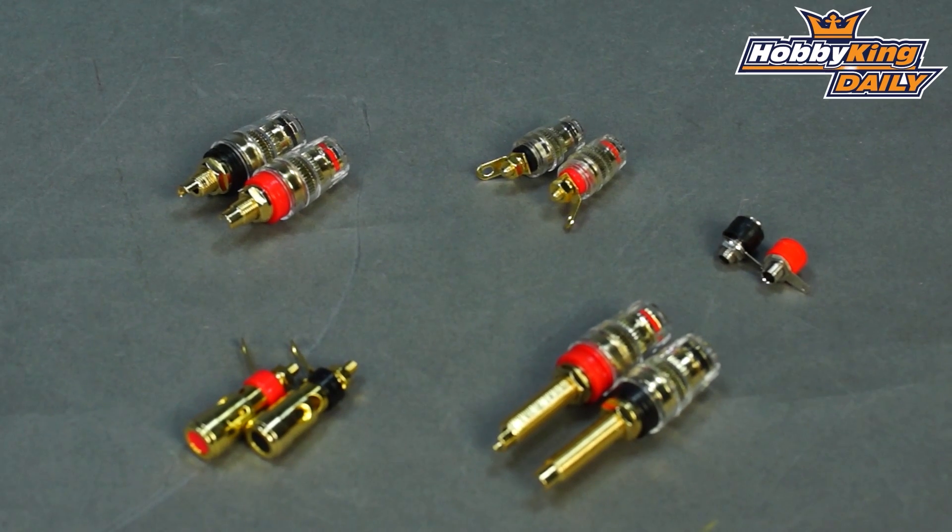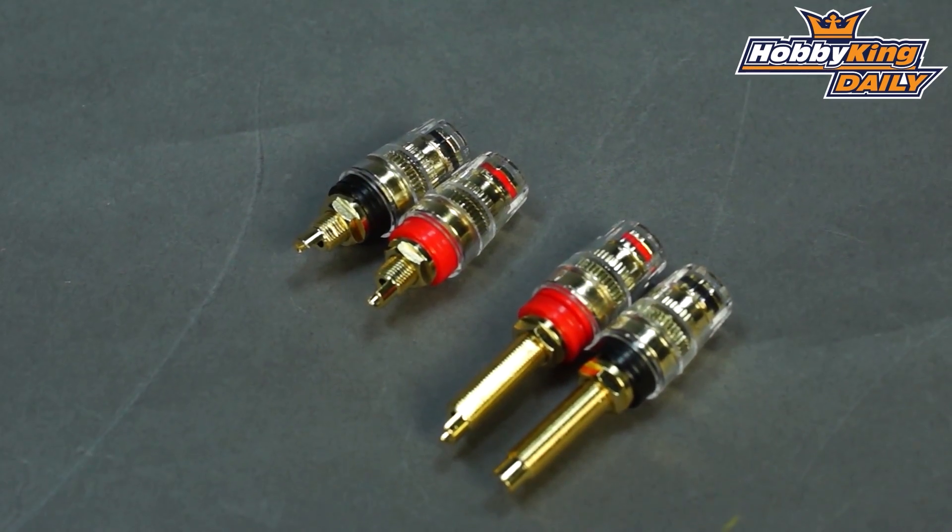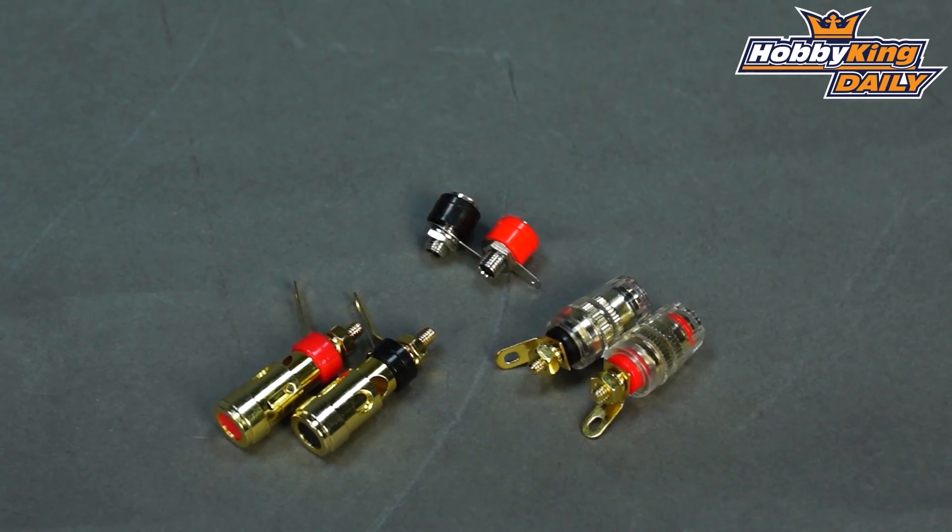There is a whole range of these coming up on the site. Please click on the little icon up here and that will take you across to the listing so you can have a look through. Awesome little bit of kit for setting up your workbench, or even in the back of your motor vehicle, or if you're setting up a tote box for the field. Really good quality gear.